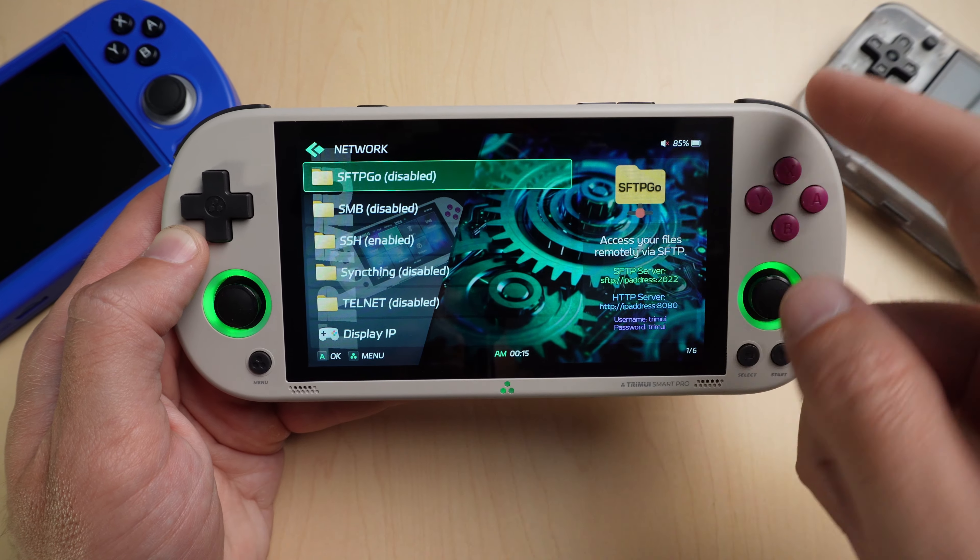You can even log into the Retro Achievements website through your WiFi from within RetroArch. Under the Settings menu there's all kinds of stuff like Bluetooth and WiFi — I'm using my N64 Bluetooth controller here. There are other things in the System menu you might want, like calibrating your joysticks. Now let's have a look at the emulators and games on this SD card.